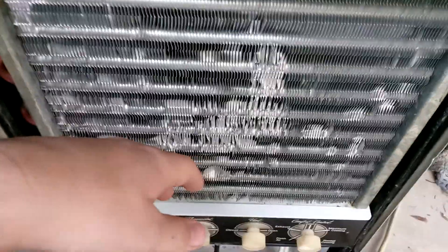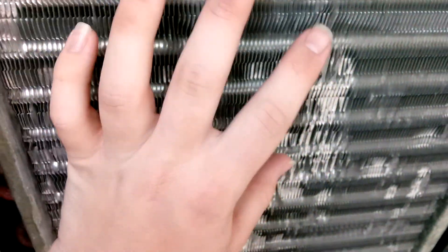Just in those couple of minutes, I already saw some water starting to drip into the pan right down there — that water right there is from this run alone. So yeah, I'd give this thing a pass — solid pass.